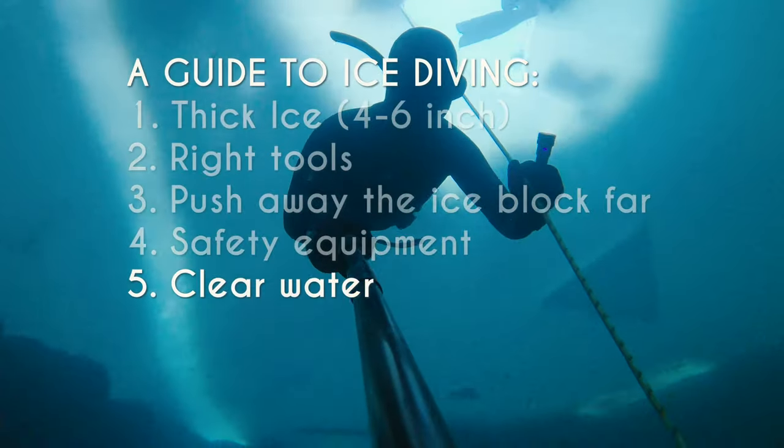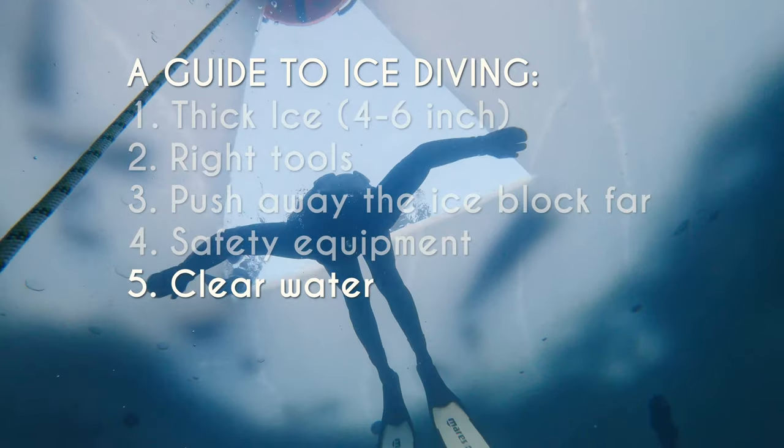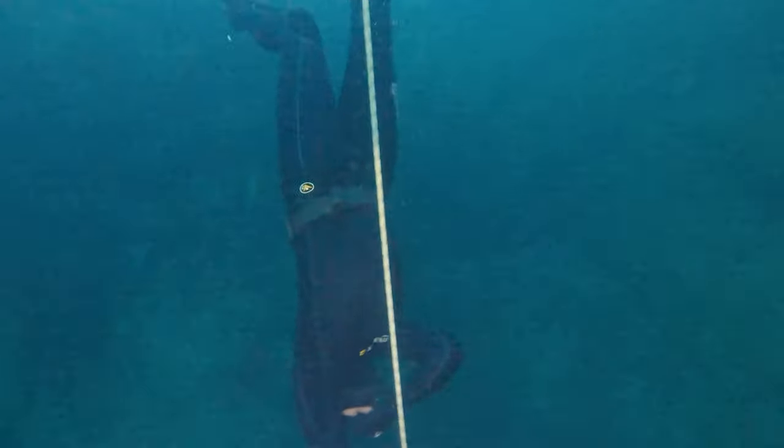Tip number five: make sure that the dive spot has clear water. It's crucial that you can see where you're going, that you can see your dive buddy and the exit hole. If the water is murky, don't dive.